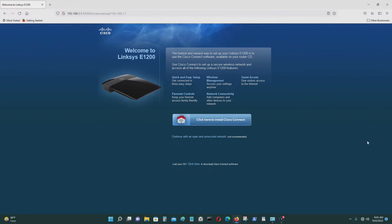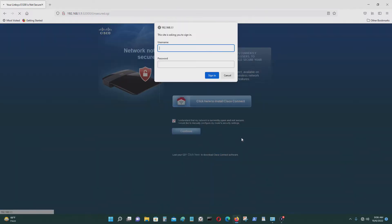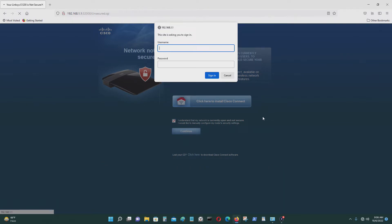I want to go into the settings manually, not use the software setup. Go to 'Continue with an open and unsecure network.' It's going to ask you: 'I understand that my network is currently open and not secure — I would like to manually configure my router's security settings.' Click yes and continue. The default username and password are both admin.